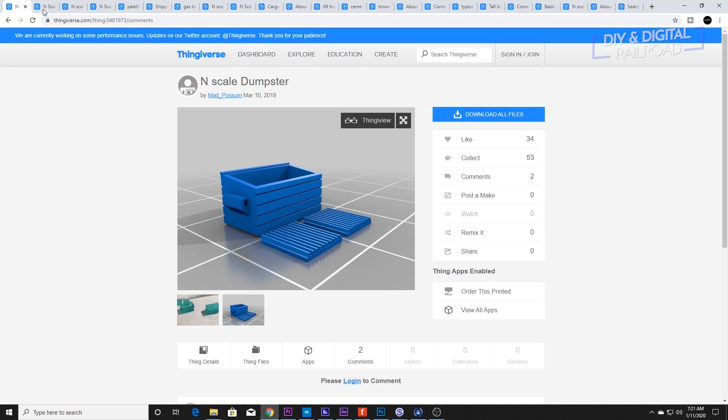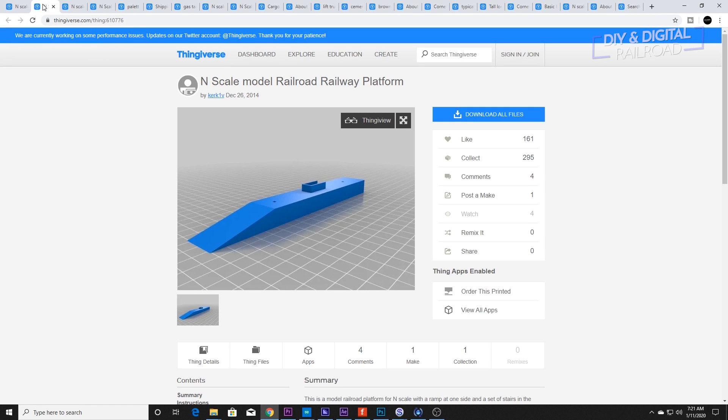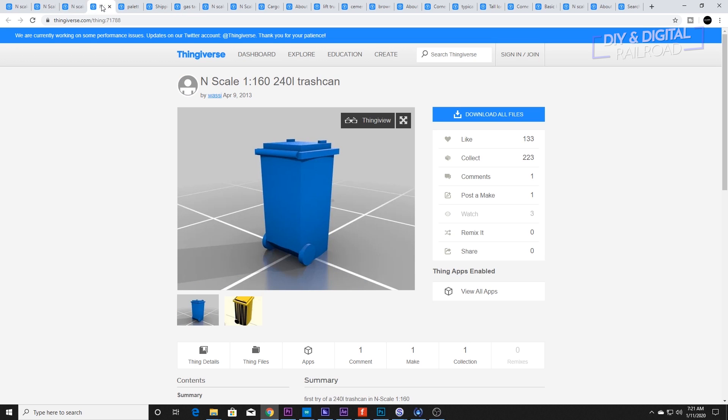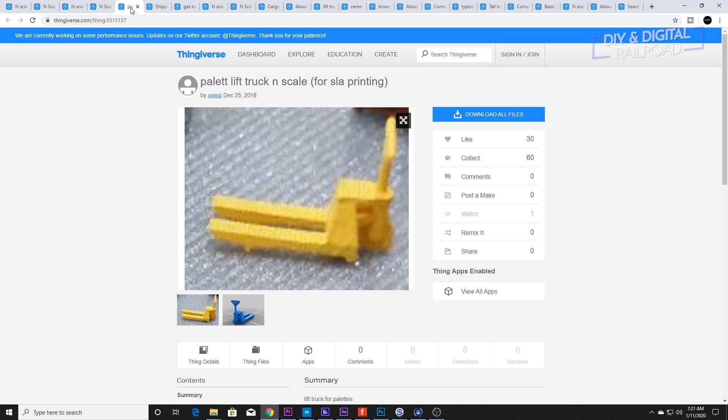These are very affordable 3D printers — I'm going to link them both in the description below. The great thing about 3D printing detailing parts is that a lot of people have already created quite a few models you can print. For this project, I went looking around on Thingiverse. All the models that I print will be linked in the description below.